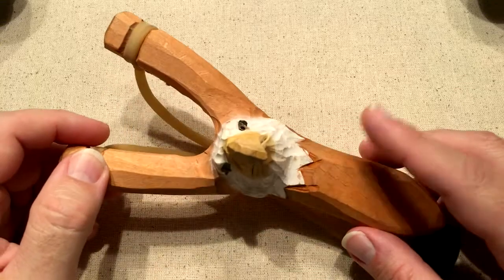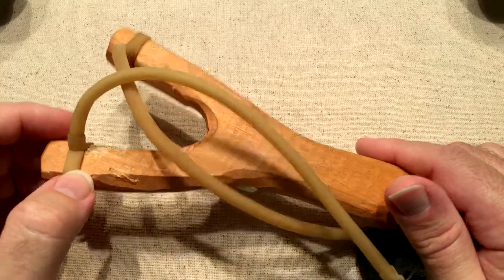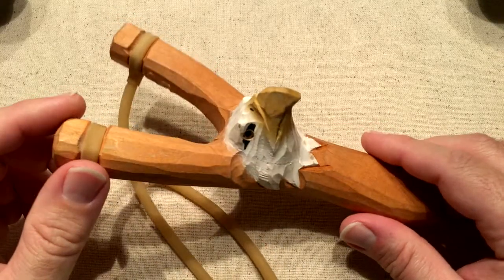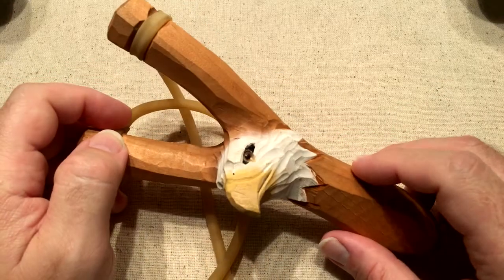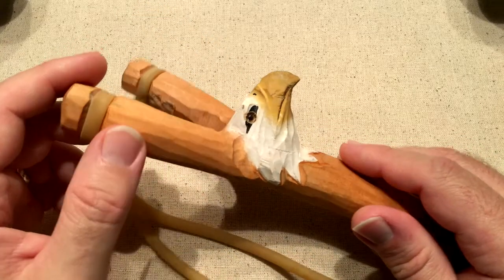We were in one of the little trading post type stores down there, and this slingshot caught my son's eye. So we picked it up and brought it back to the cabin.